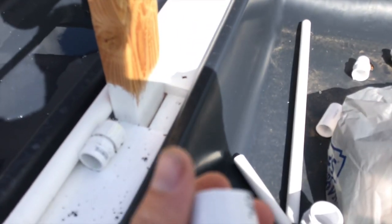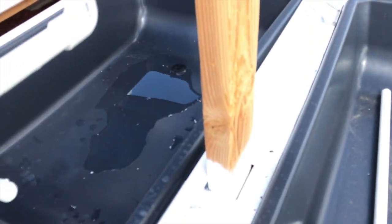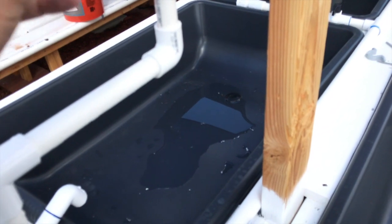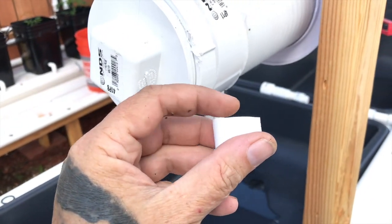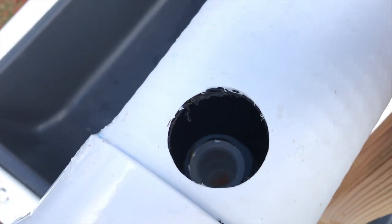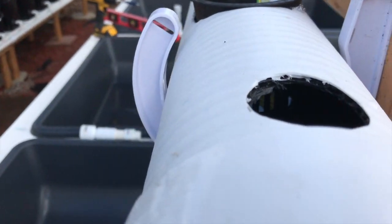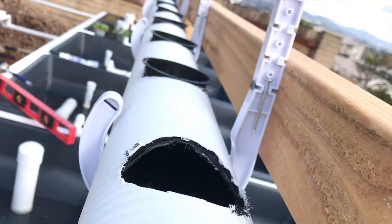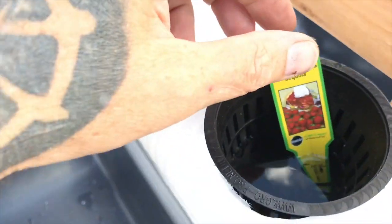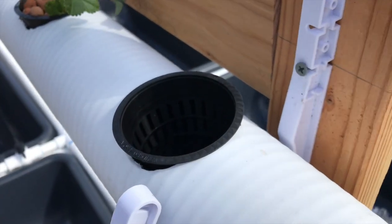What I did is cut a coupler in half, but it turned out that wasn't high enough. So I drilled this hole on top so I can reach my finger in and check inside. I put a full coupler on there - it's a little bit higher than I wanted. You can look in here and see the level of the water. It's about a quarter to maybe three-eighths of an inch deep above the net cup.